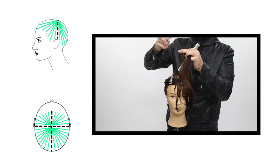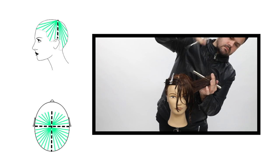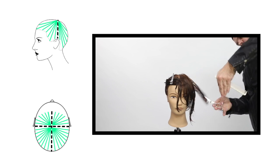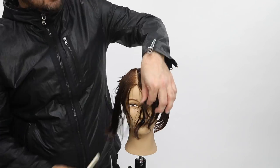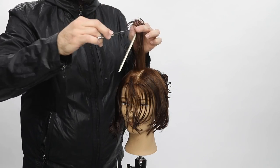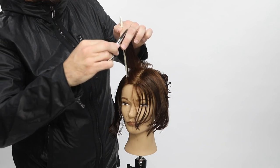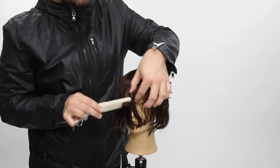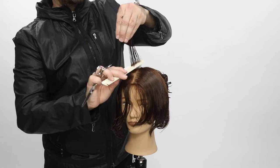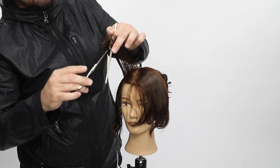Watch how small the partings are as I pivot. Notice how I'm following the head shape — I even shift my body position to get a more comfortable angle. As you curve down the head, especially around the ear area, you have to twist your section to make sure it's following the head shape. It starts to curve in a little bit, and you want to follow it to get a true 90 degree haircut.